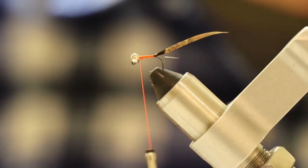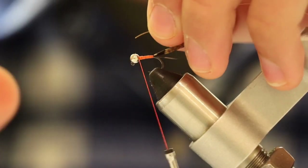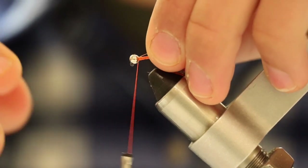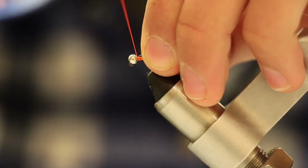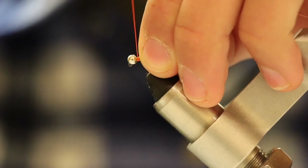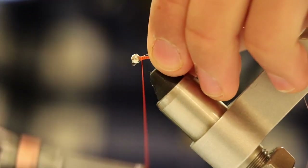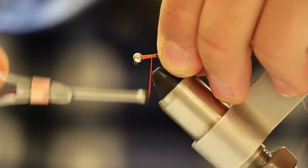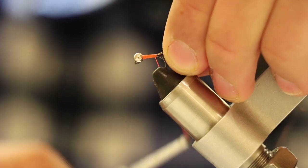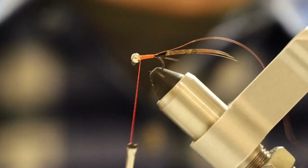Now we're going to get our copper wire — you probably only need about three or four inches of it. When you have your copper wire, get the very tip of it and lay it on top of the hook, just like we did with the pheasant tail fibers. Start making wraps right on top of the tip of the copper wire to ensure it isn't going to go anywhere. Then we're going to start wrapping our thread all the way back where our pheasant tail fibers are, then all the way back right behind the bead. Now we're starting to make our body, but we're not quite done yet.